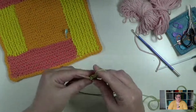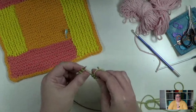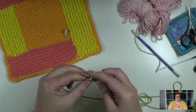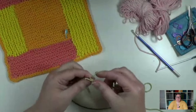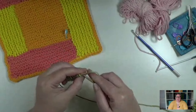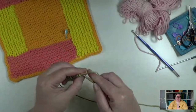Because I did the long tail cast on, that creates a right side row, so my next row is a wrong side row where I'm just going to knit all the stitches. You're just going to keep knitting every single row for the specified number of rows in the pattern. We do this one wrong side row and then we simply knit 38 more rows. What ends up happening by working that number of rows is we cast on and basically knit 39 rows, which gives you 20 garter ridges. We cast on 20 stitches and then knit until we have 20 garter ridges.